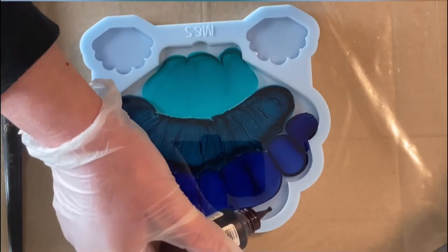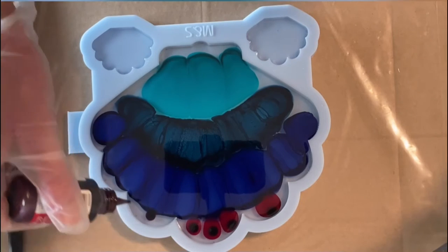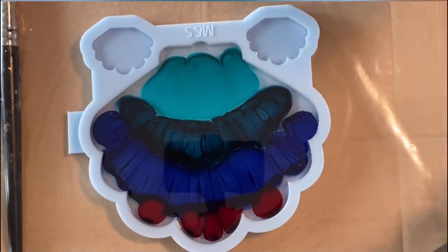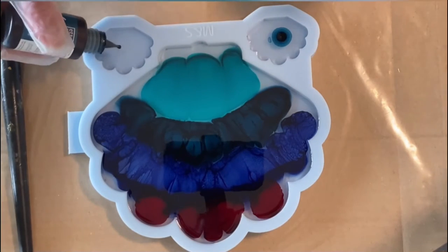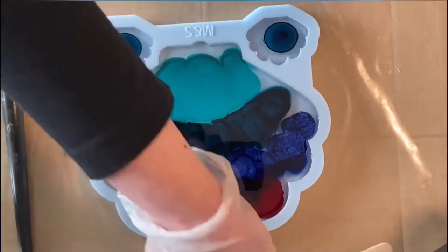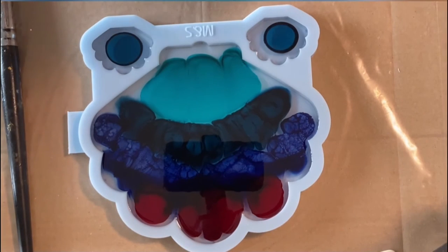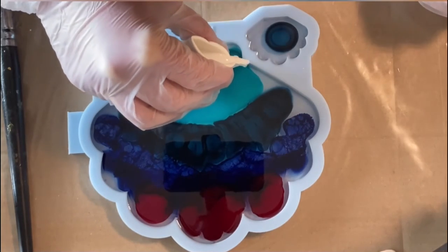Finally I'm using the sangria just at the outer shells — the scallop arches. I'm dropping only one color into those little holders for the coaster holder feet, just to use up my leftover resin.